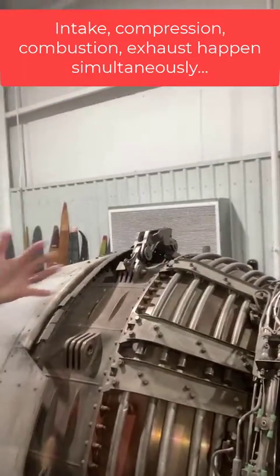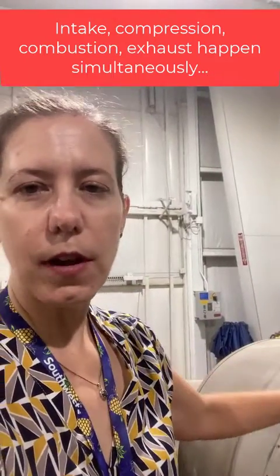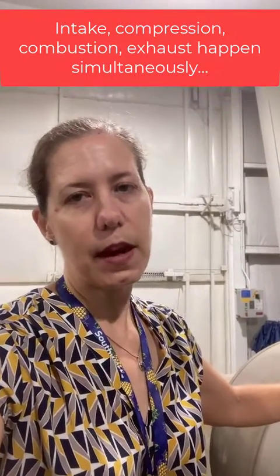Compression, combustion, and exhaust are all happening simultaneously in what's called the Brayton cycle, and that's really how a turbofan engine is used to produce thrust.